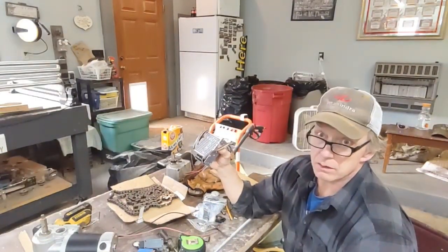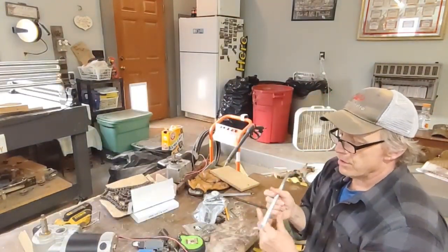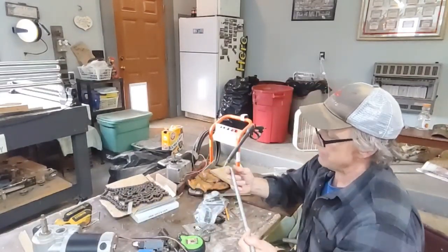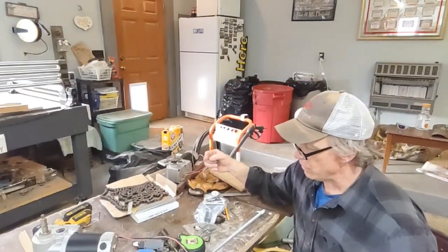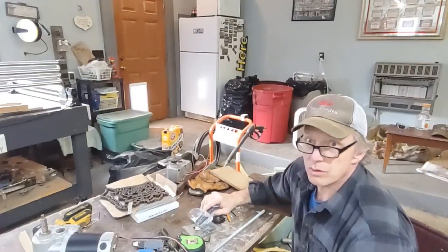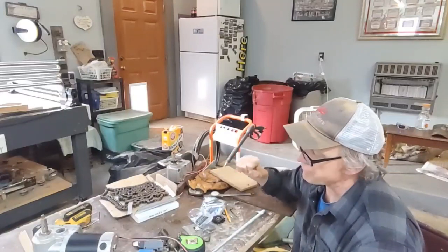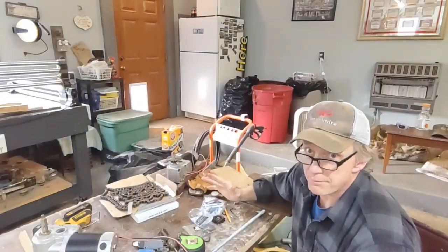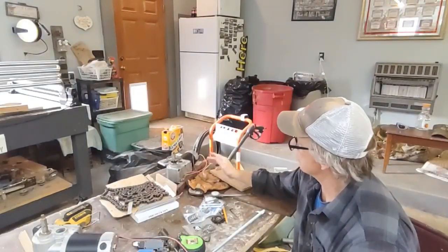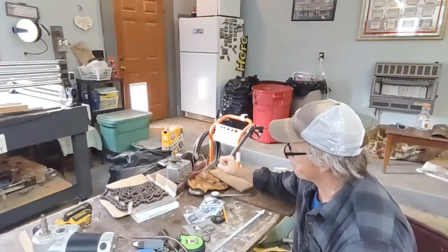I have this all-thread rod that's going to be used to attach the chain. I'll attach the chain to the end of it and have a bracket on each end. One will have this spring on it - I'm not sure the spring is going to be necessary but it will keep tension on the chain and keep the thing from hitting hard. These motors do stop pretty abruptly, even without the electric brakes.